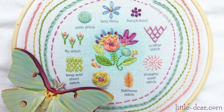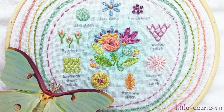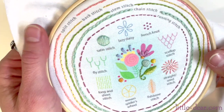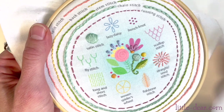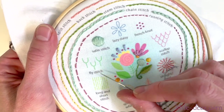Hey guys, it's Amy from Little Deer. Together we're working through this embroidery stitch sampler that you can find in my shop, or just follow along with your own fabric. We've learned lots of easy stitches so far, which you can find in my previous videos, and today we're going to practice three different but similar stitches: the lazy daisy, fly, and scallop stitches.